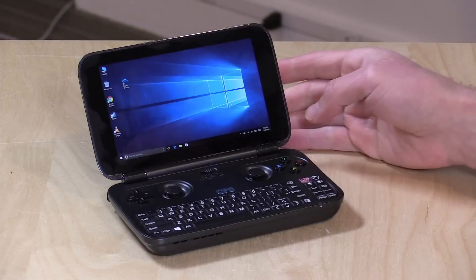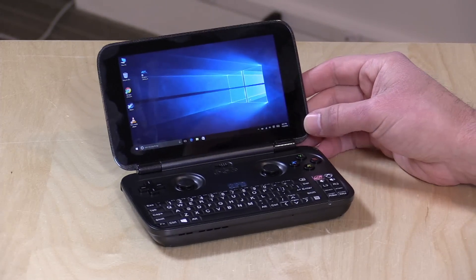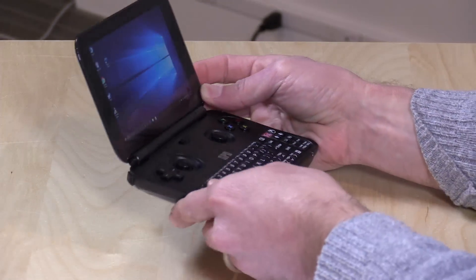Hey everybody, it's Lon Seidman, and we're taking a look today at a rather unique PC called the GPD Win.